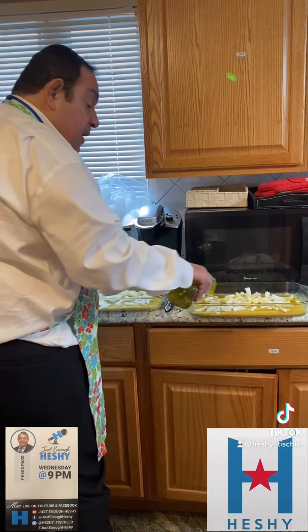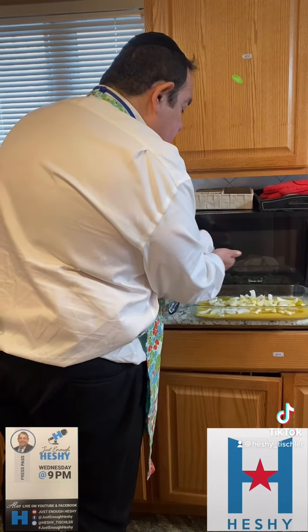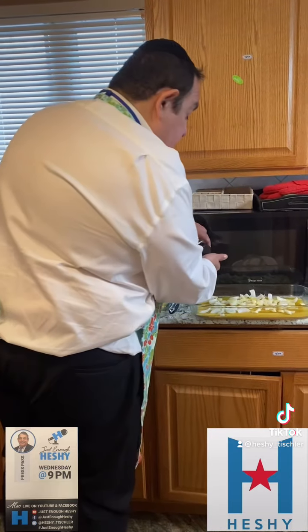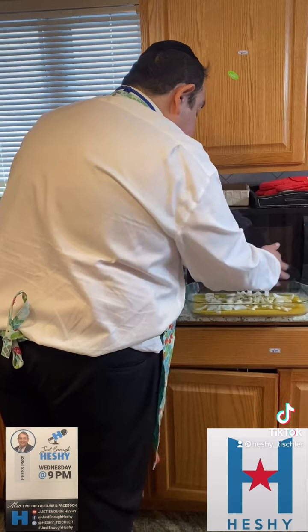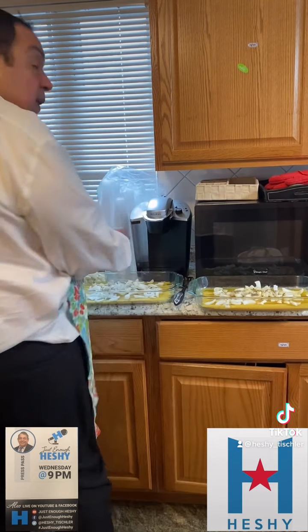I'm making two of them because we always have large families. A drop of salt, a little bit of salt, for each one. We need some pepper — can never do anything without pepper. We got to have a little bit of seasoning here, some pepper. And of course we need some oregano.